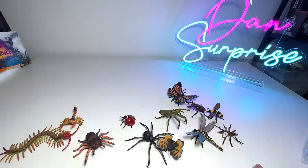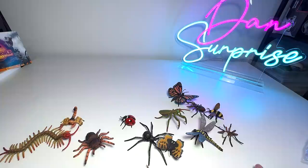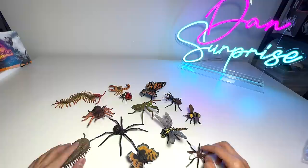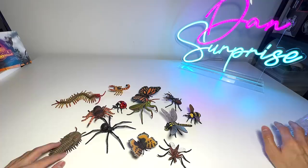We have finished. Let's count: 1, 2, 3, 4, 5, 6, 7, 8, 9, 10, 11, 12, 13. We have 13 new insects, spiders, and little animals. I want you guys to let me know down below which one is your most favorite one. Thanks for watching this, and I'll see you guys in the next one. Goodbye.